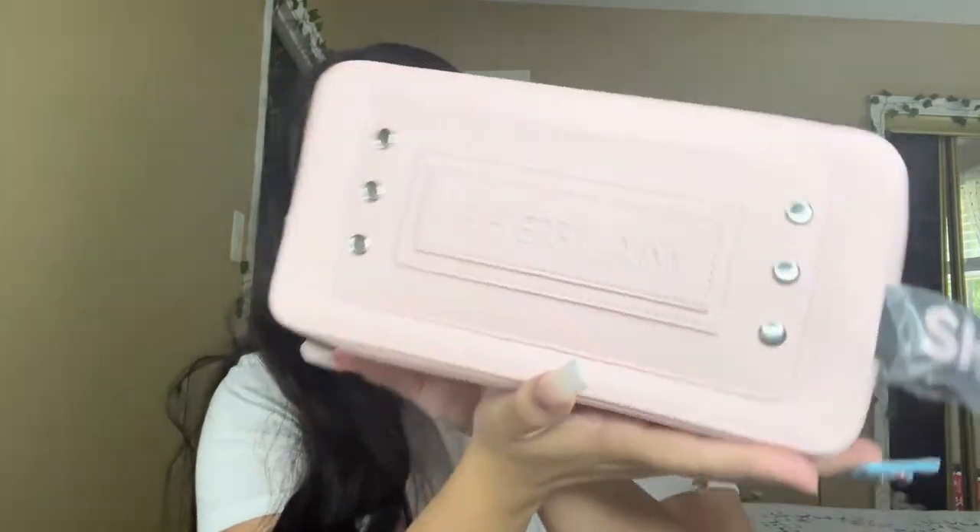When I got the Shein makeup they did give me a free makeup bag. This is the free makeup bag — it says SheGlam, it's actually pretty cute and it's pretty big, like it's bigger than my head.